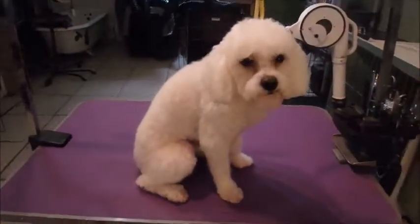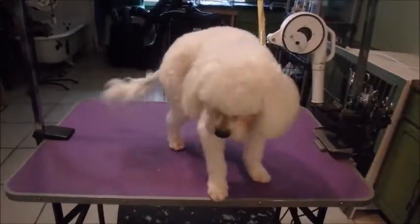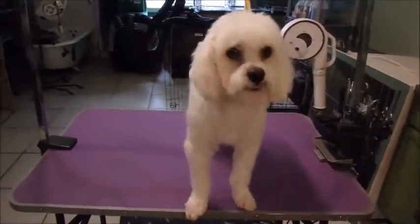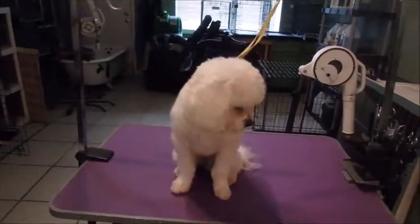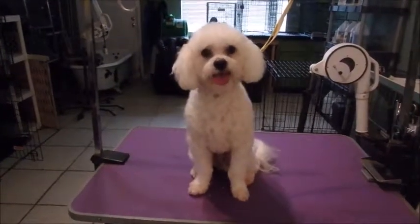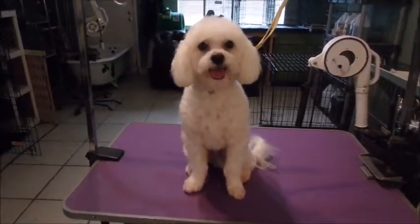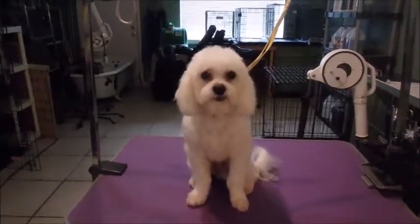Okay guys, Pepe is all done. We took out as much of the red as we could, but a lot of times it's softened into the skin too. But he still looks cute. His sister's almost done — we'll take her picture in just a sec.